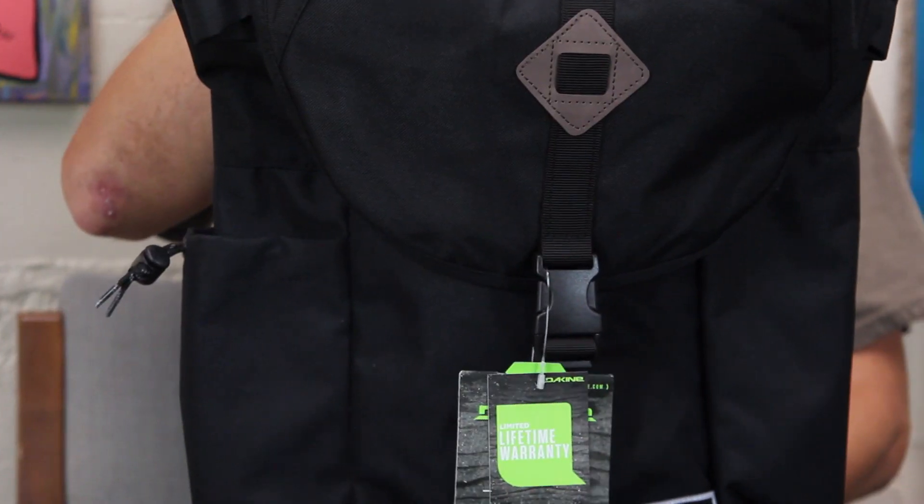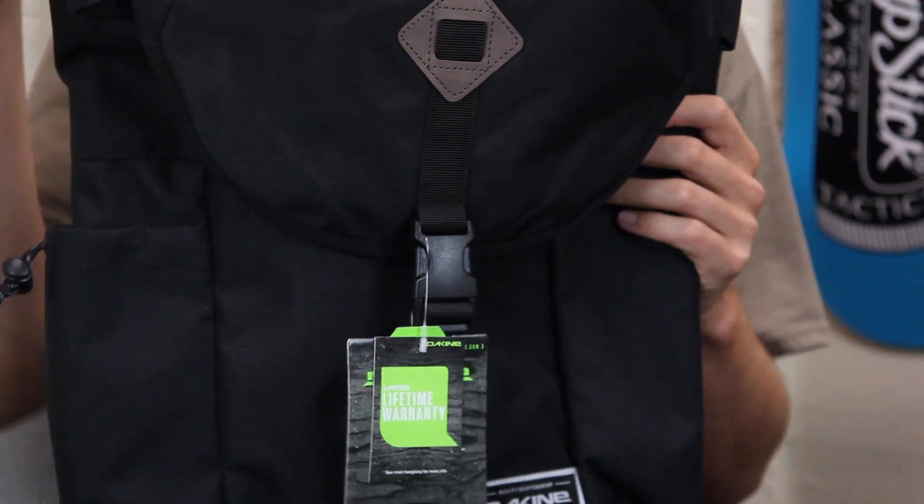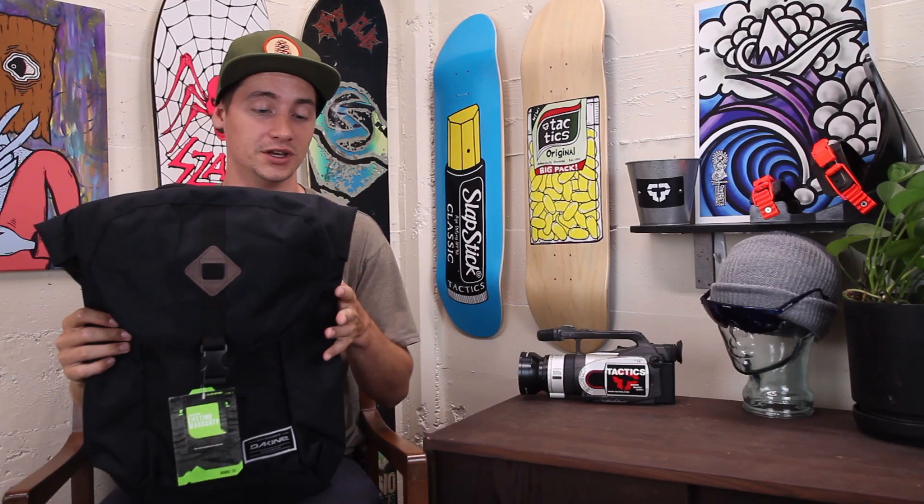What's up? This is Ross with Tactics. Right now you're checking out the Dakine Range backpack. It is 20 inches tall, 13 inches wide, and has a depth of 8 inches. That gives it an internal volume of 24 liters.